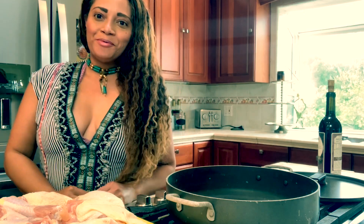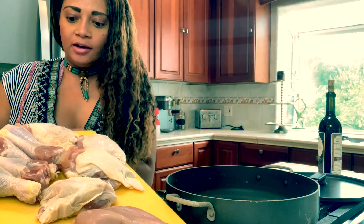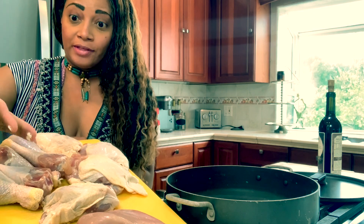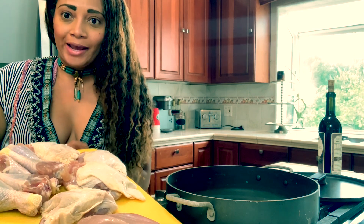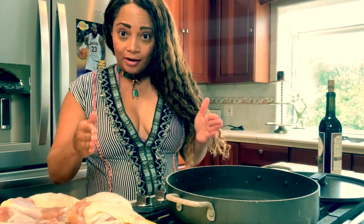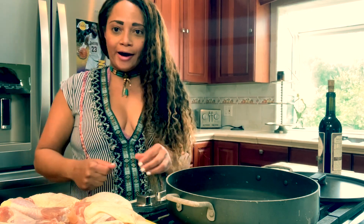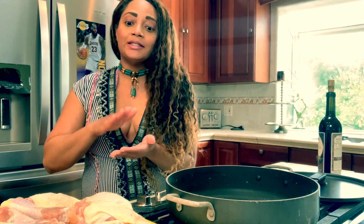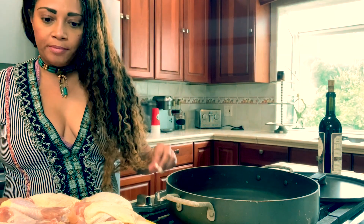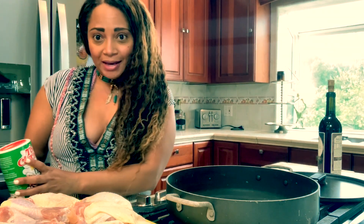Hey guys, today we're gonna be making smothered chicken. Right here I have a variety of chicken — both skin-on and skinless chicken breasts, thighs, and drumsticks. Let's get started. We want to have a nice wide heavy-bottom pot. We're gonna turn our stove on to high. We want to have a nice crust to sear our chicken, which does have skin on, so we're gonna let that warm up.